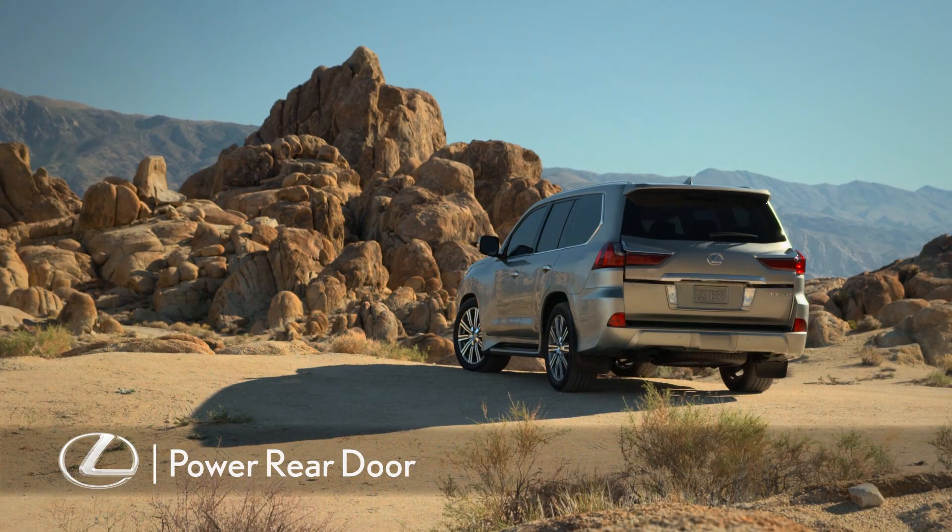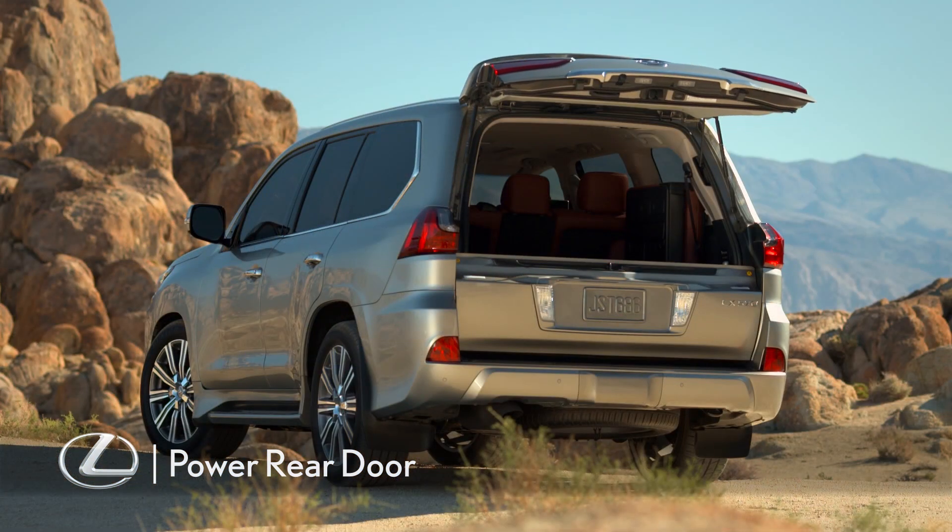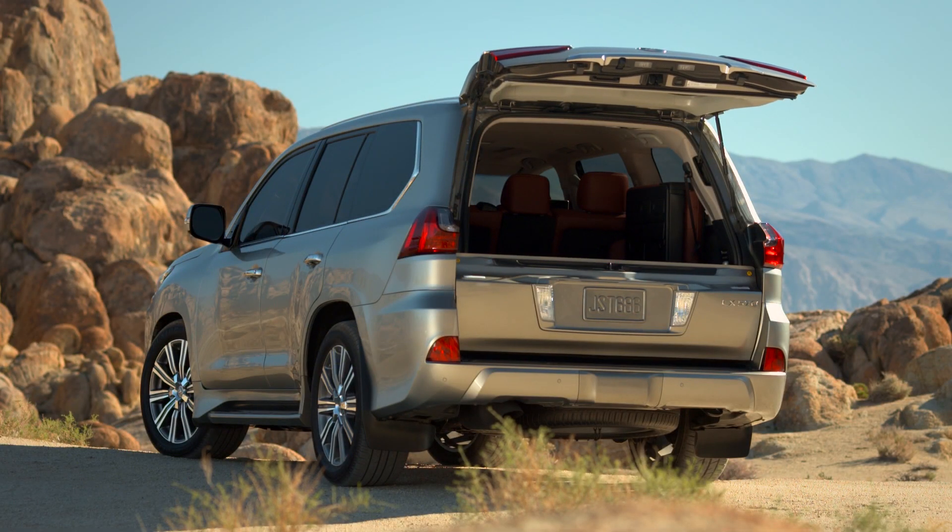The power rear door on the Lexus LX can be opened or closed in a number of convenient ways. The vehicle's doors can also be locked or unlocked from the rear door.